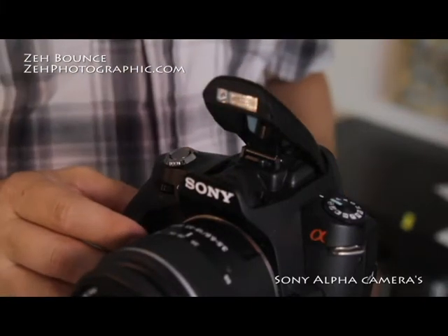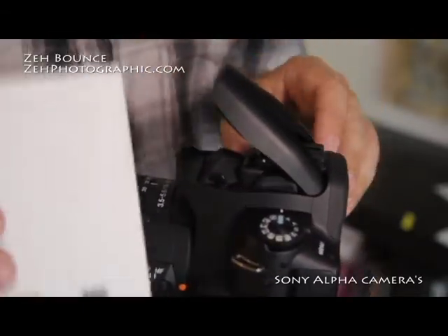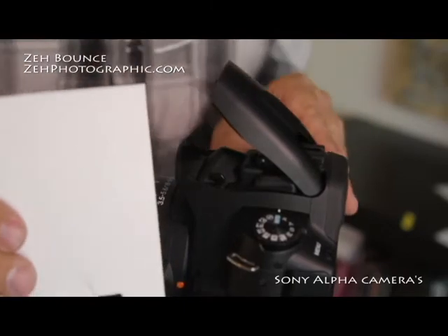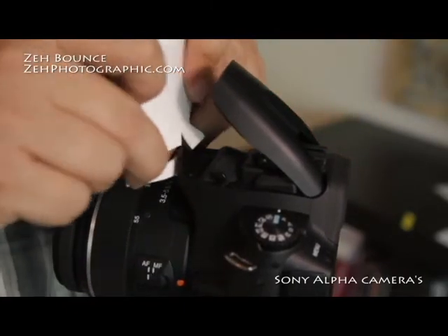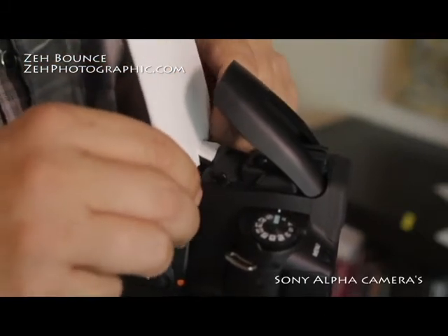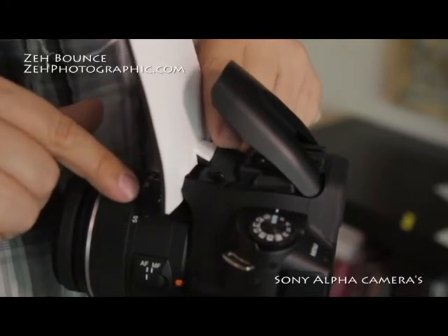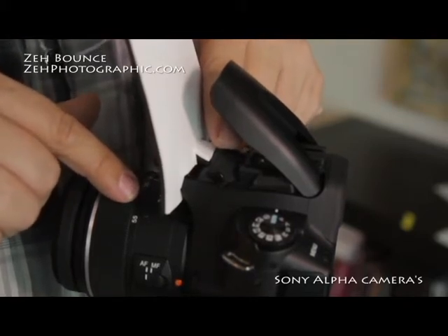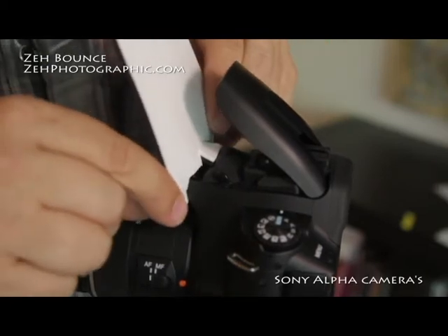Here we have the Sony Alpha series cameras. What we're going to do today is install the Zay Bounce, which is going to go right onto this camera. We're going to push up on this tab and just slide this onto the housing of the Sony Alpha series camera. You'll notice that the tab presses up against this little prism unit that's underneath the flash, which is going to stabilize it.